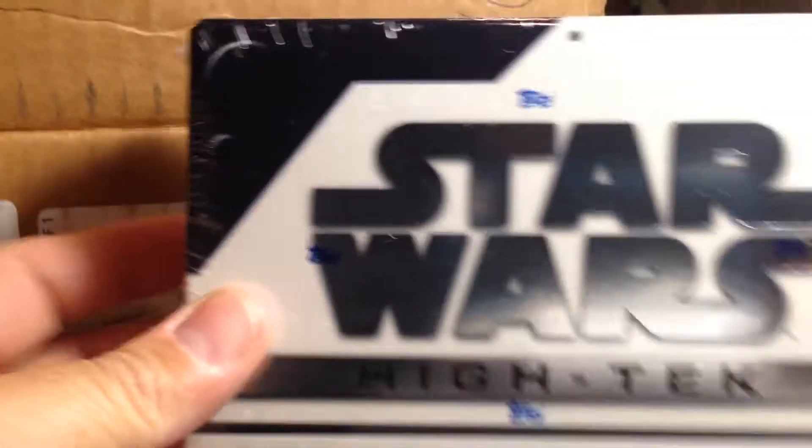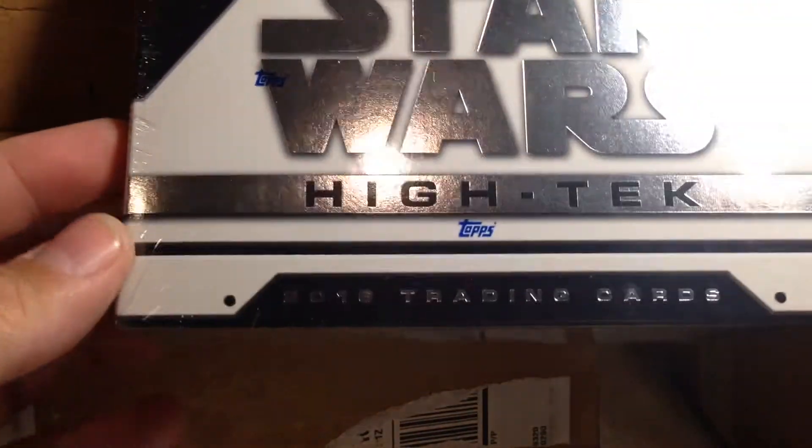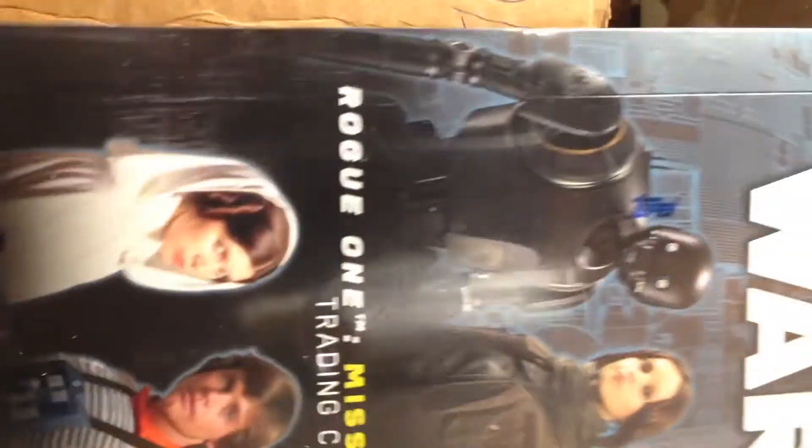We got a Star Wars High-Tech hobby box — this is 2016. I've never opened these before, so that one will be a lot of fun to open. Got this for a really good price.